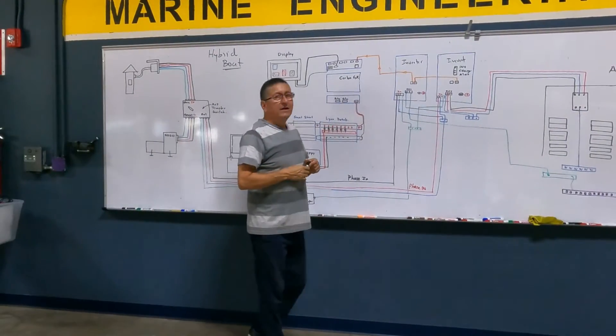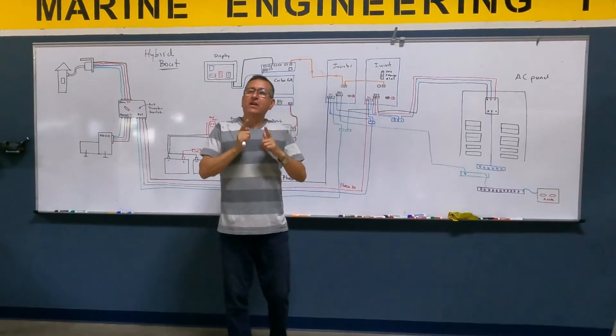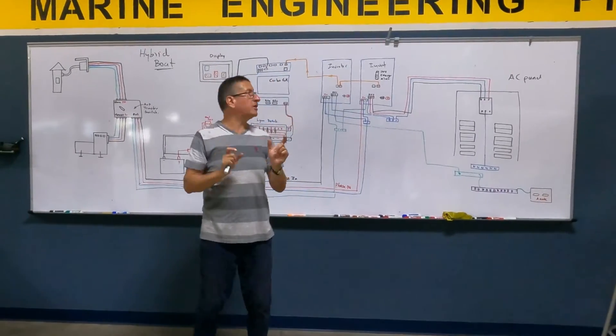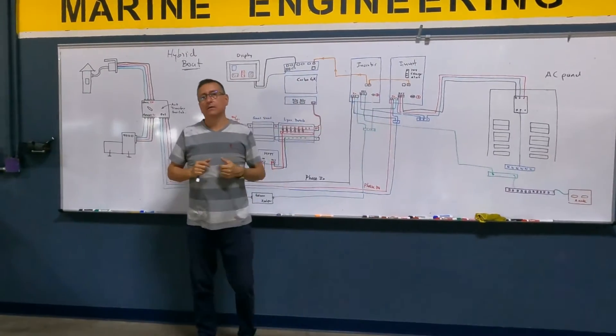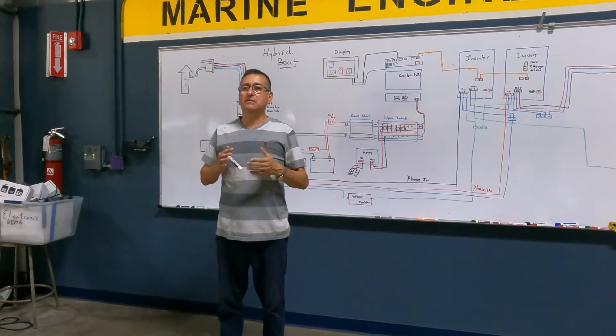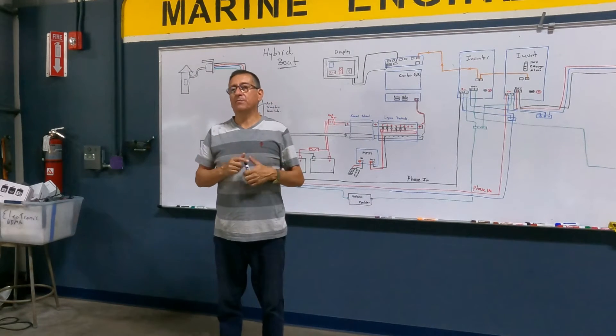However, each inverter produces only one phase. This is why I need two inverters in tandem, connected in a split phase. This is the name of the procedure.